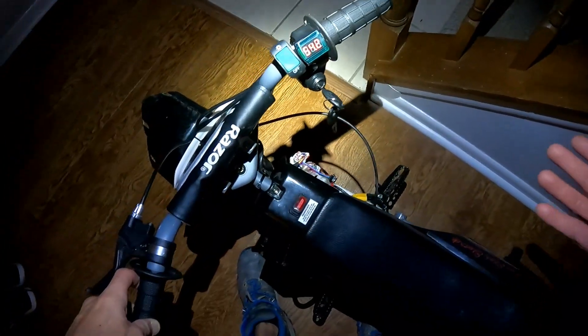You guys know how it is when you get started and then you see it and you're like, well, let's see what she can do. It's 12:30 at night.